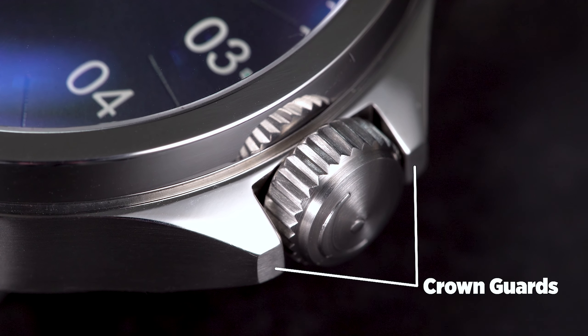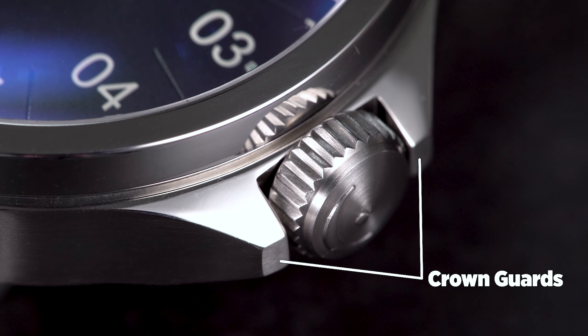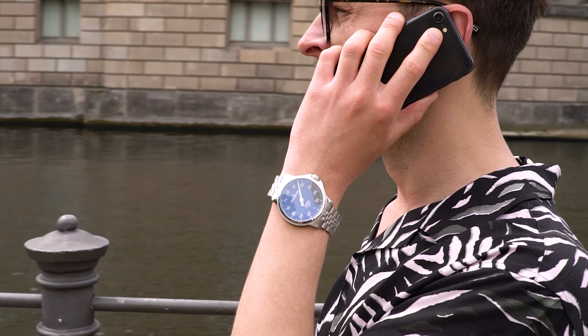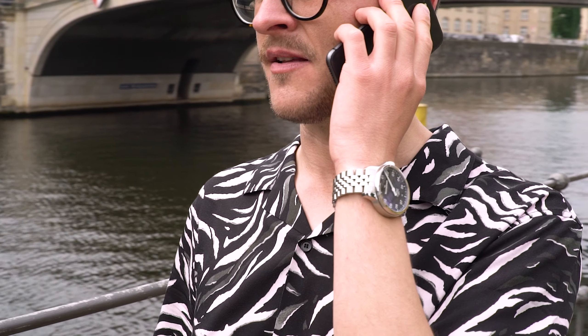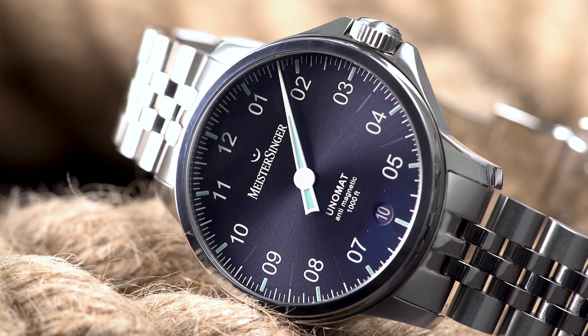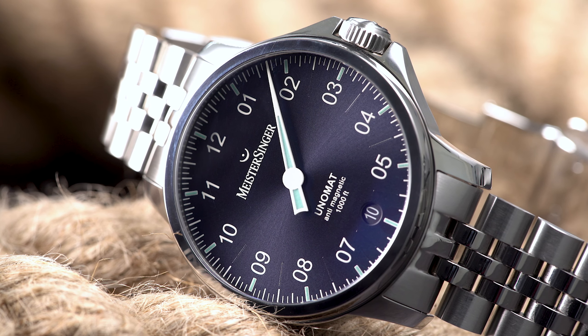These are necessary, as the Unomat brings some impressive dive watch qualities to the table — so much so that it even puts the brand's dedicated dive watches in their place in terms of water resistance. With an impressive water resistance of 300m, the Unomat can rightly be called a dive watch worthy timepiece.